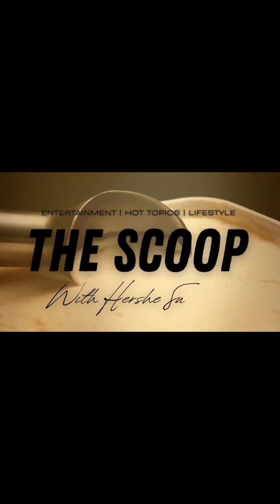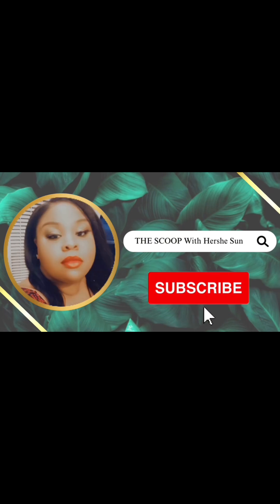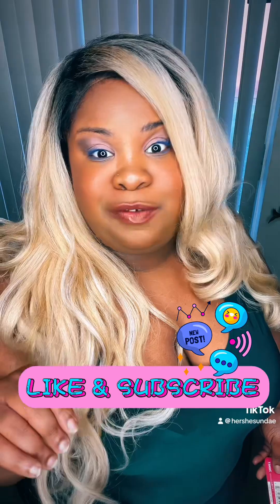Would I purchase her again? What's up beautiful people, it's Hershey Sunday and I'm back with the scoop! How are you? I hope that you're doing fabulous and all is well on your end, because it's pretty good on mine. We're going to get into a wig review — as you can see I got on somebody's unit. Go ahead and hit the like and subscribe button, follow if you need to, and hit the notification bell so that you're notified when I put up another video, because I want you in the Scoop family.